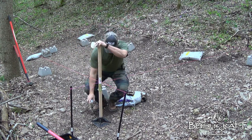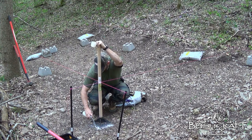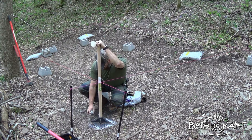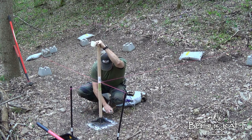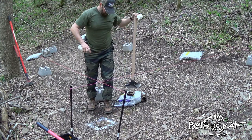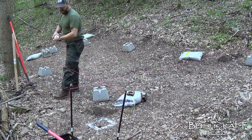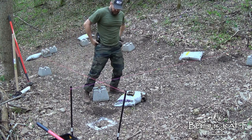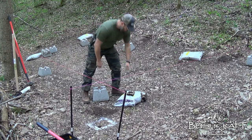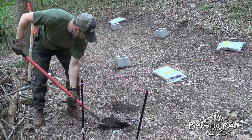Man, it's pretty out here today — beautiful out. Just a rough mark; I don't even know if you guys can see this on camera. And then we'll dig there.